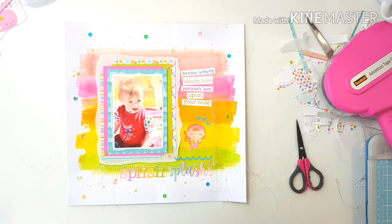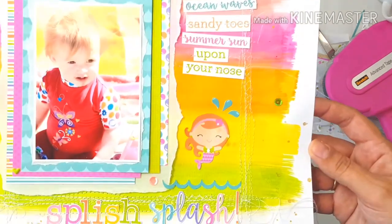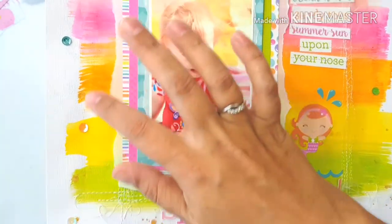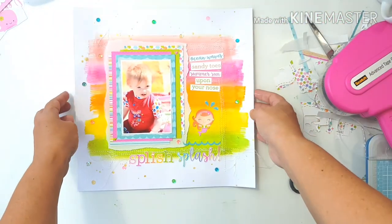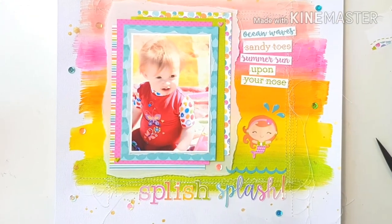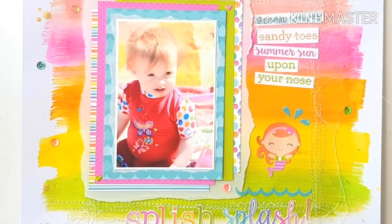And this is basically the layout. I had a lot of fun making this — the vibrant colors and painting the strips on there, I really enjoyed making this. This was such a fun layout to make and it was so easy because I was limited to one cut apart sheet. I wasn't overwhelmed with an entire collection with a million embellishments. So if you like what you see please like and subscribe and I'll see you in the next video.